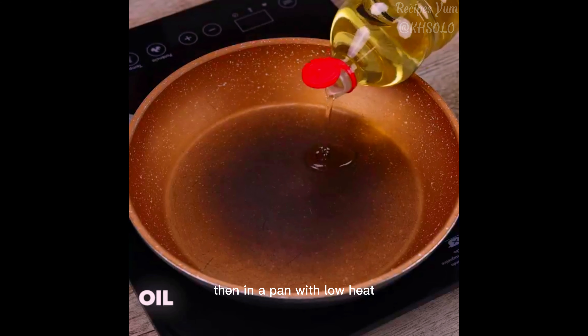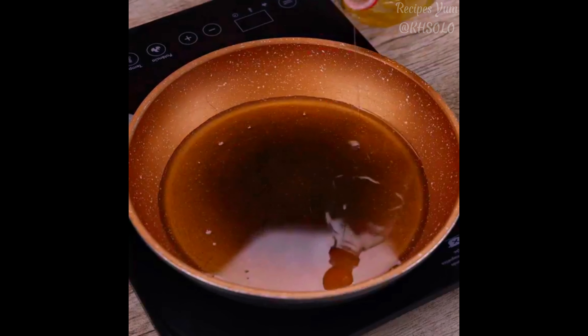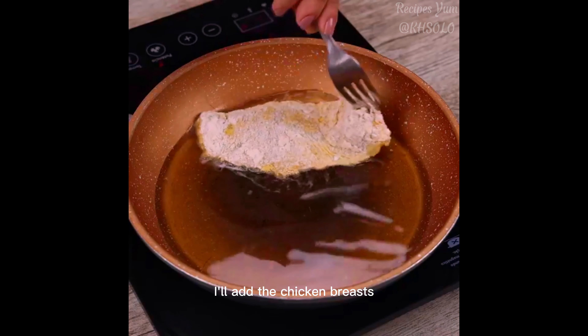Then, in a pan with low heat, I will add oil in sufficient quantity to fry. With the hot oil, I'll add the chicken breasts.